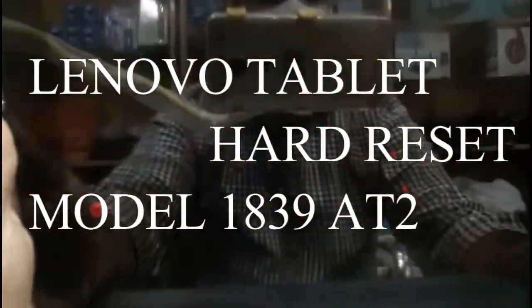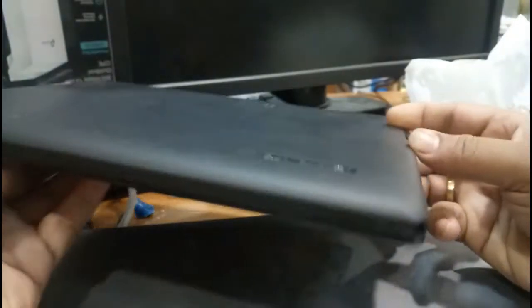Hello my dear friends, welcome to Recycle Bin channel. Today we are going to hard reset a Lenovo ThinkPad tablet, and when I try to find the model number for this, it's too difficult.